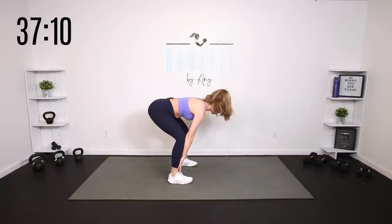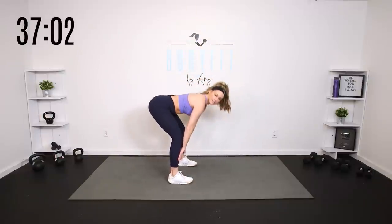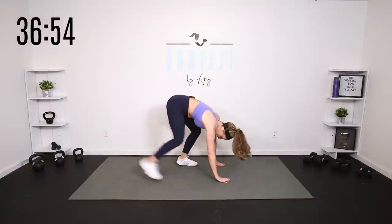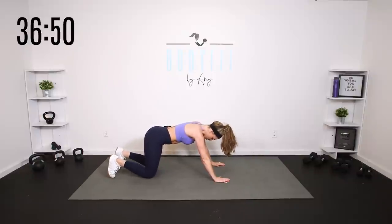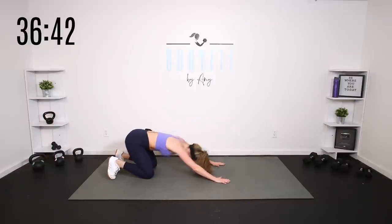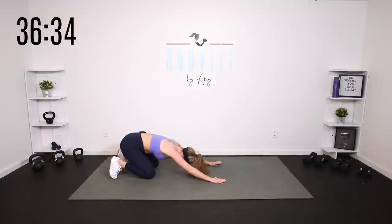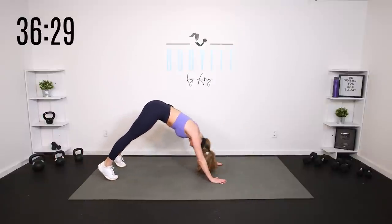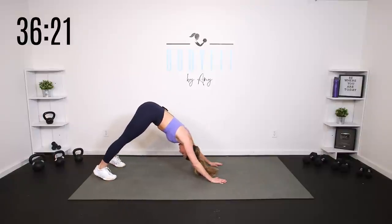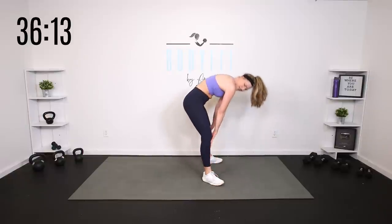We're going to hinge it down and then bring it up — big stretch. Get that little hinge right down the front of your leg. Remember, your hinge pattern is driving the hips to the back. You can keep it right there, or if you are able, step back to a high plank or take it to your knees — we want to get that core fired up. We're going child's pose up to knees or child's pose up to plank. You can also take a down dog for a big stretch. Big step forward, then the other side. Stay low, open up those hips, and slowly round up.